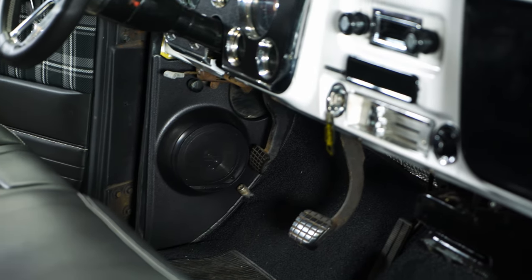Hey, everyone. Corey from CJ's Classic Truck here, and today we're going to show you how to install kick panel speakers that we got from Custom Auto Sound onto a Chevy C10.